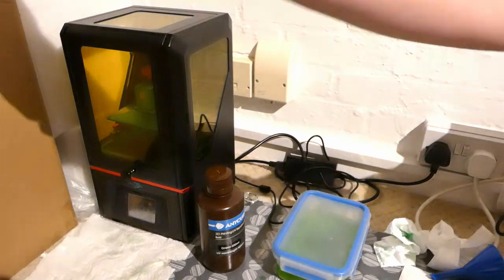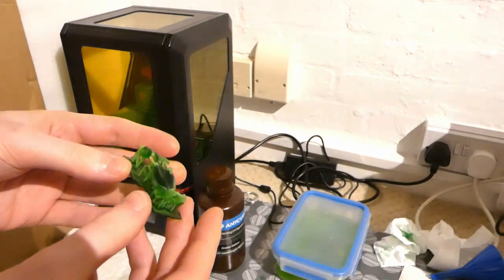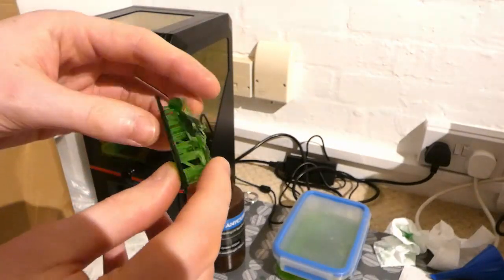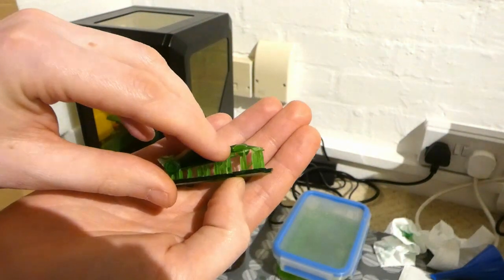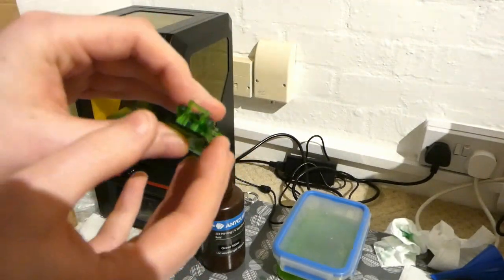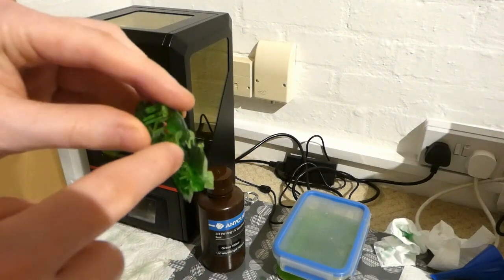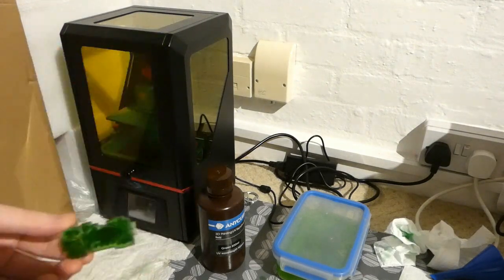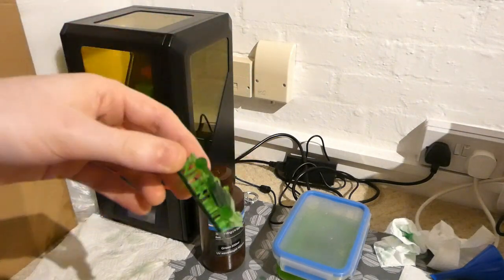Another thing is the supports you use. In a slicer like Chitubox, it'll do auto supports for you, and usually it's pretty good at those — at least the latest versions are. But occasionally it misses things, like here: the bottom of this wheel isn't printed because the support wasn't quite adequate, and there's a sideboard here that hasn't printed at all because there's no support underneath. Auto supports are useful for the bulk of things but miss out every now and then.